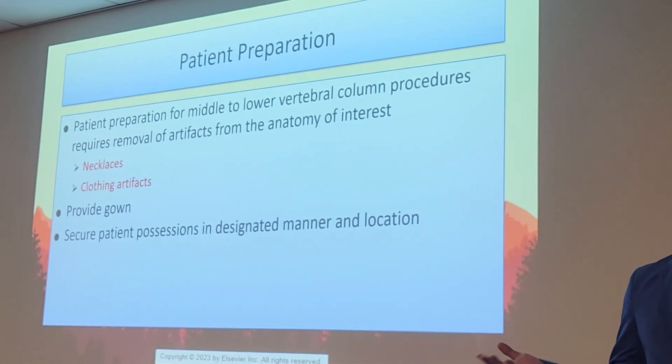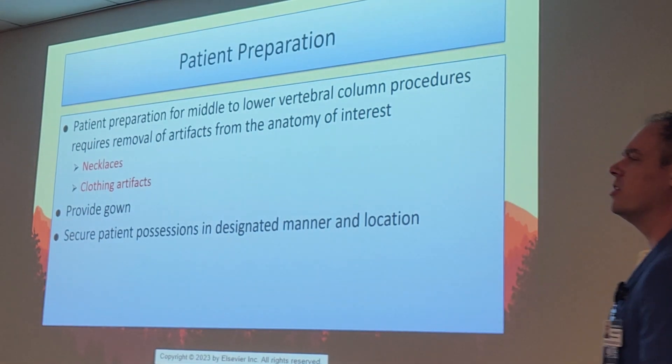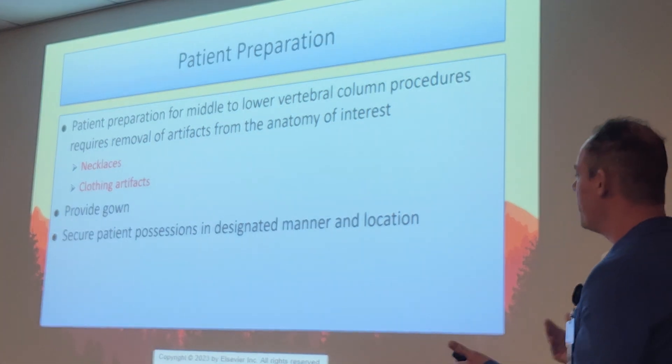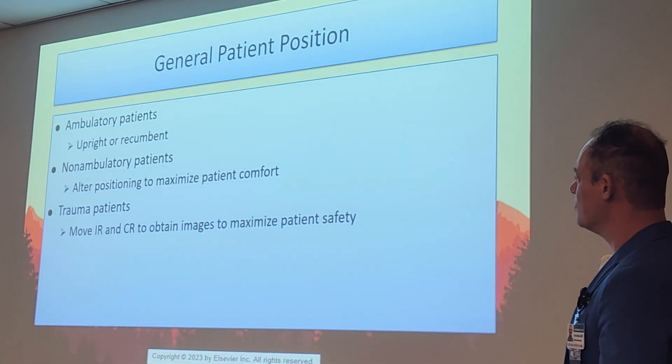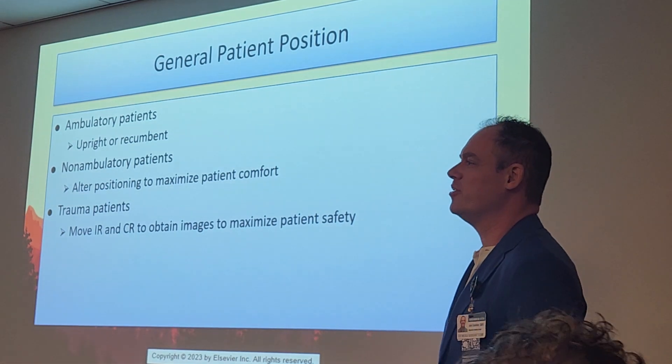Always give patients two gowns — one in the front, one in the back — to protect their modesty and make sure they feel secure so they can work with you. Make sure their clothing is stored securely in a designated location so they can access it. Hopefully no one swipes their clothes, but it has happened before.